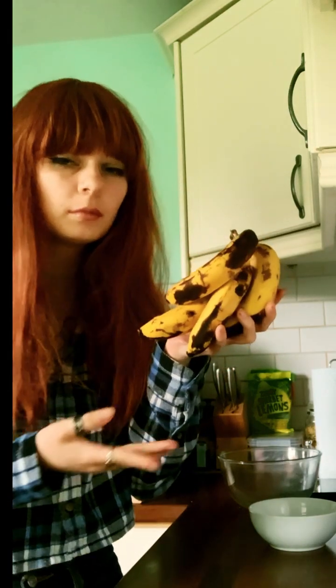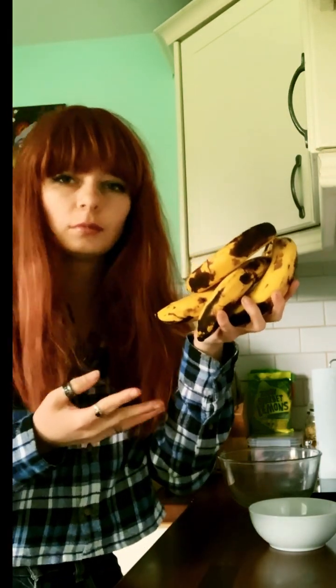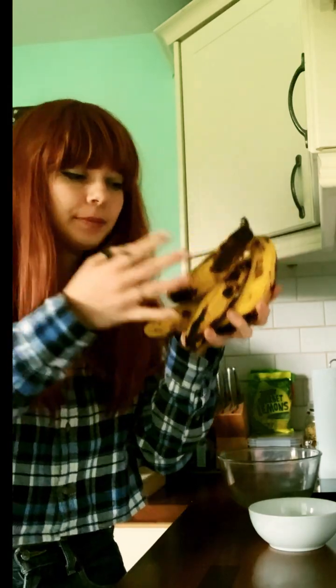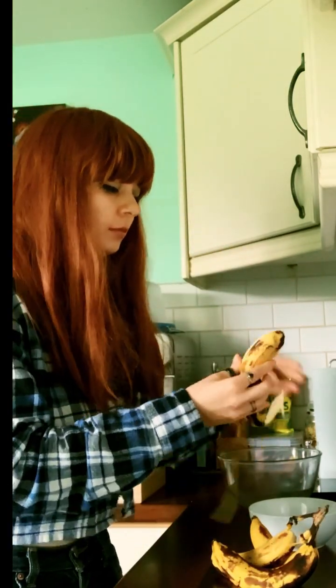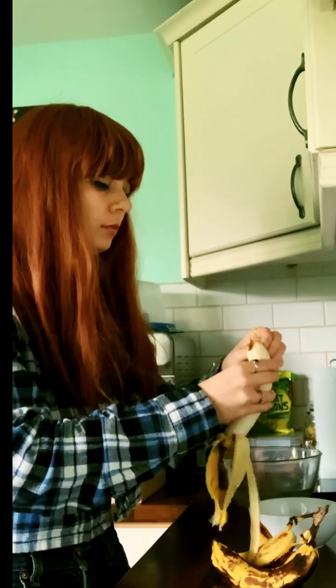Hello, so today I am making a banana chocolate raspberry cake. I don't really like banana cake but we had a ton of overripe bananas, so this is the recipe for that I guess.